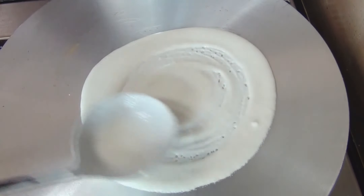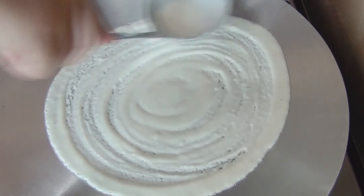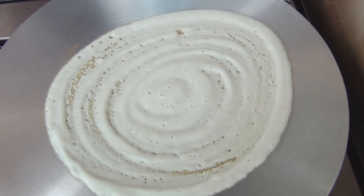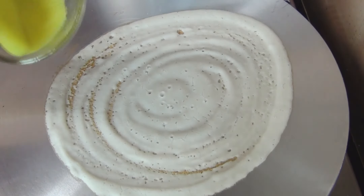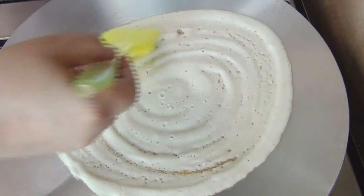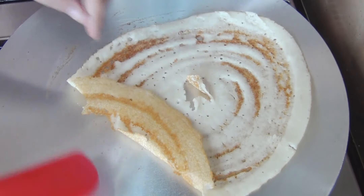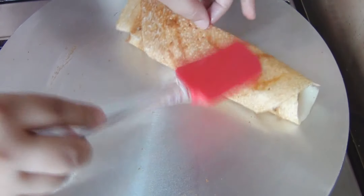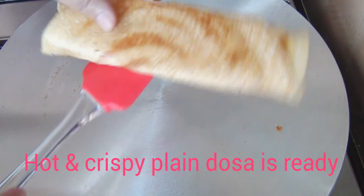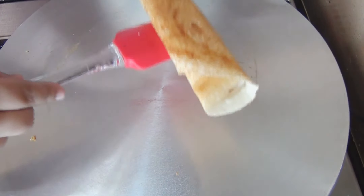We will make another dosa using the same method — it is very simple and easy. When it turns golden brown, we take it off the heat. This one also turns out very crisp.